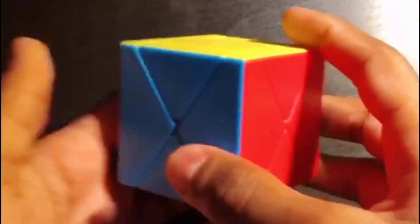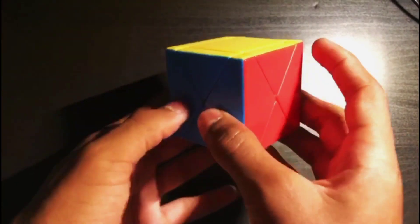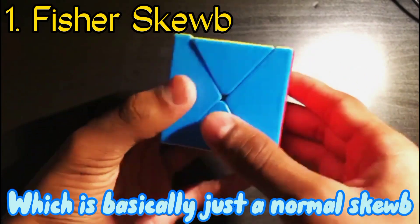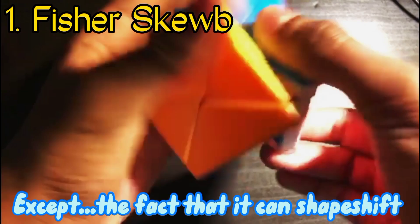Do you think this cube looks weird? Or how about this cube? Well today, Crimson Cubes and us are gonna find out. So starting with number one, this is called the Fisher's Cube, which is basically just a normal cube, except it can shapeshift like a square one.